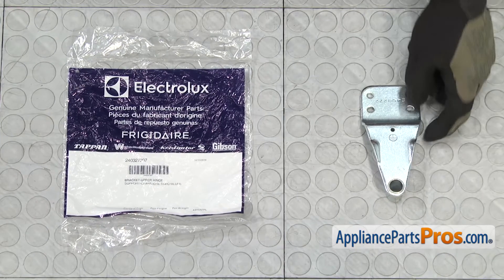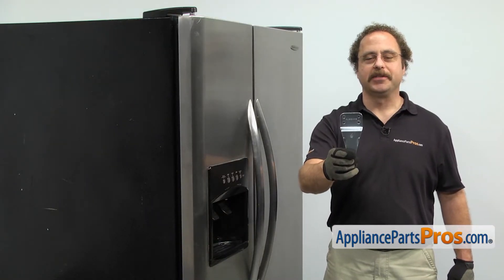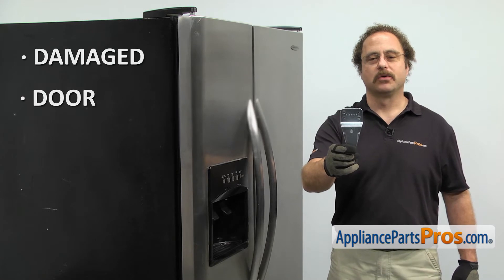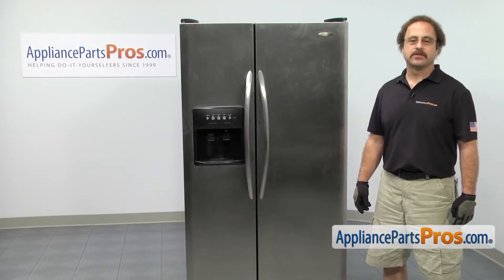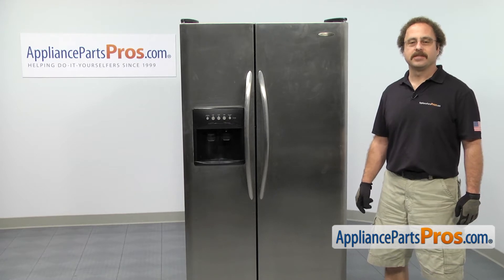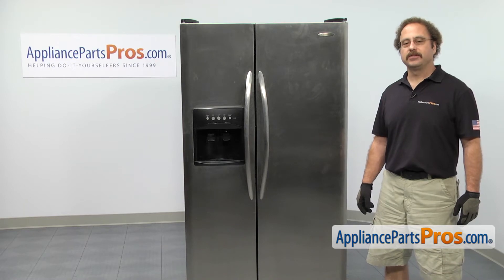When you open up the package, you're going to get the new upper door hinge. The upper door hinge is located at the top of the door. The main reason to be changing it out is if it's damaged and the door isn't opening and closing properly. The upper door hinge is used on both doors. We're going to show you how to do it on the freezer door because it's a little more involved and you have to disconnect the wiring harnesses. We're going to grab a step stool so we can get up there and change it.